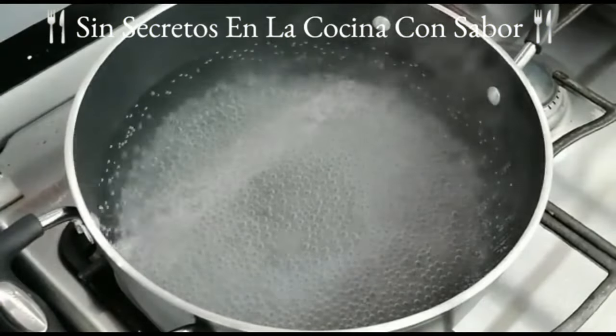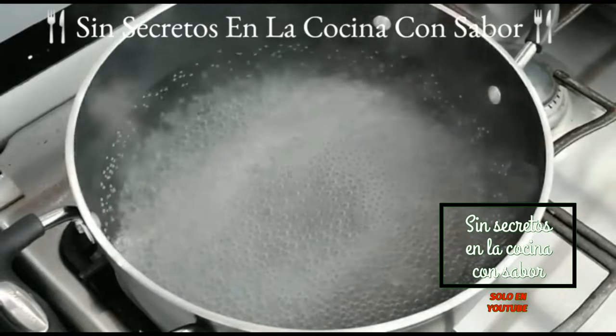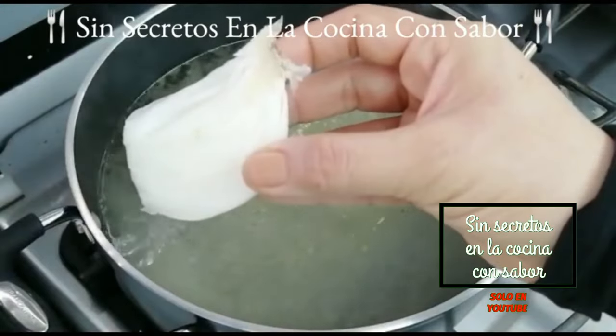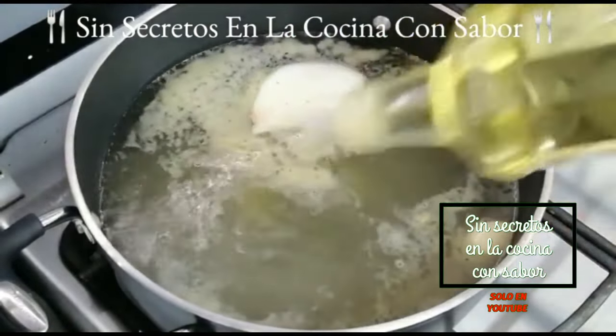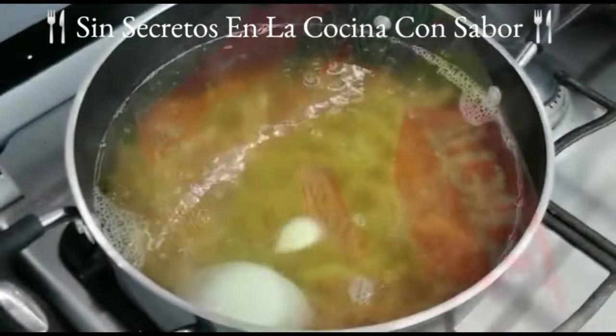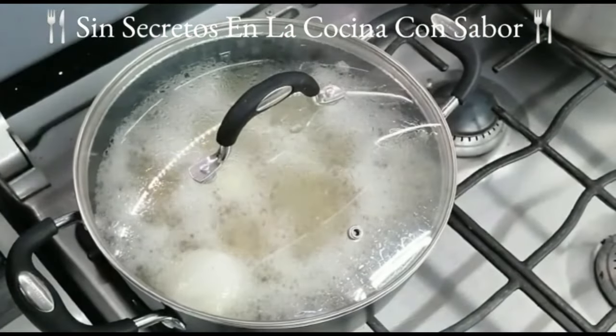En esta olla vamos a cocinar la pasta. Tengo aquí dos litros de agua que ya está casi a punto de hervir. Vamos a agregar el consomé de pollo, el diente de ajo, el cuartito de cebolla y una cucharada de aceite. Vamos a agregar la pasta y a taparla. Se va a cocinar 12 minutos a partir de que rompa el hervor.